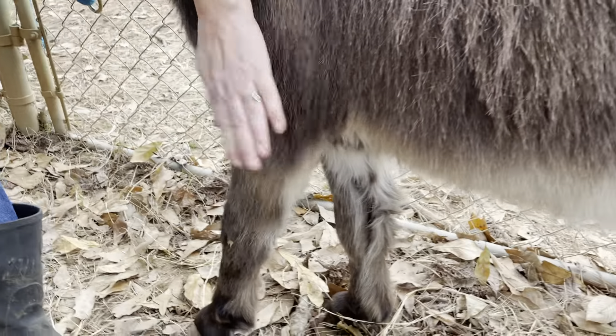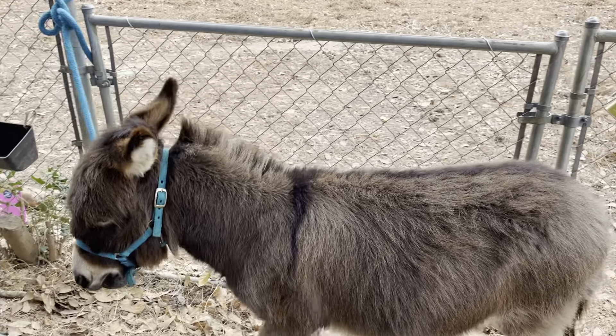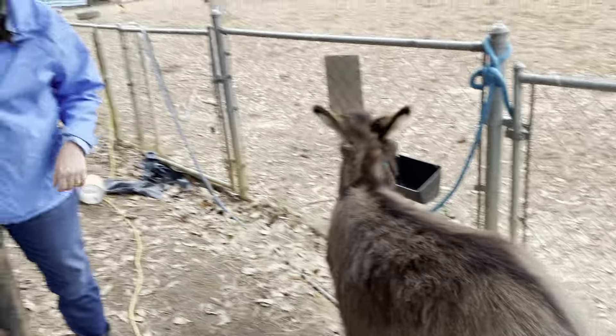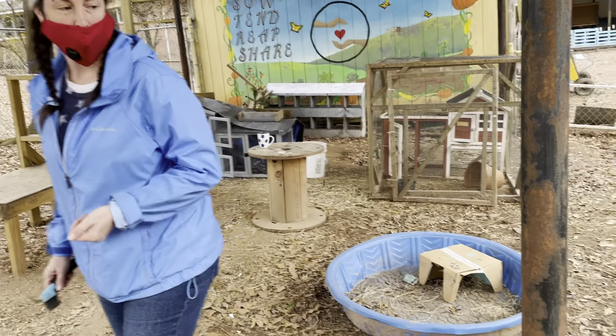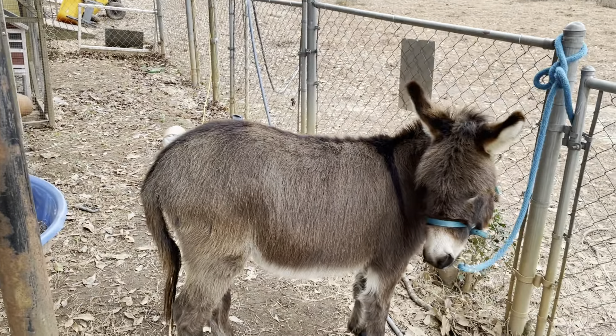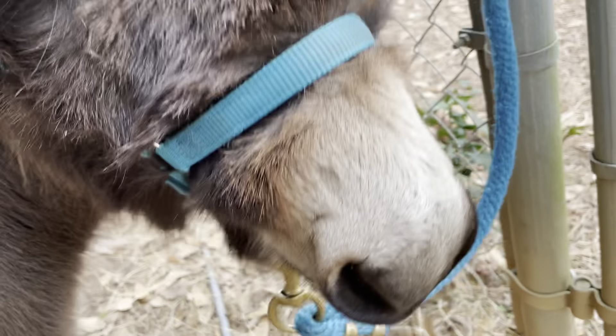Again, you put it down. Good boy! Good boy! If he tries to jerk it down, you just push it back up. I mean, he's not really serious, is he? Alright, buddy! Good job!